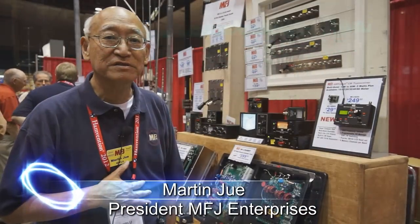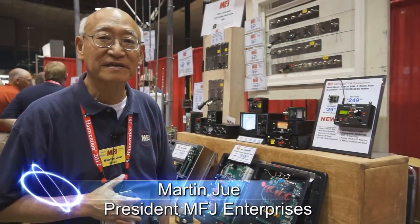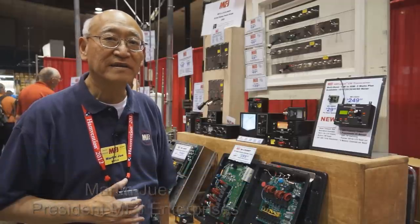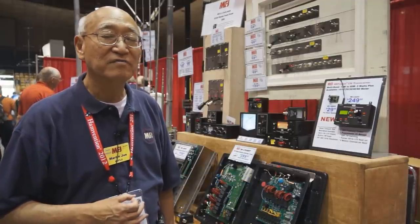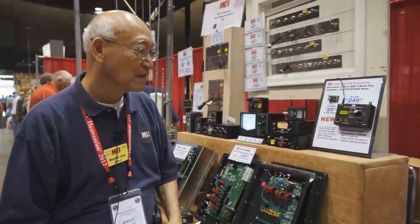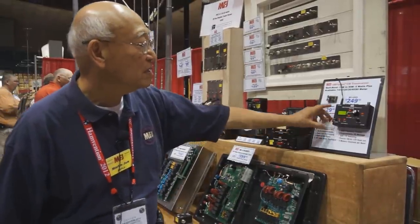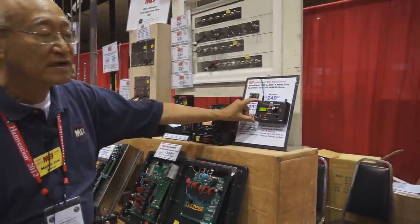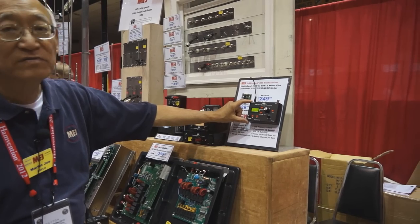I'm Martin Ju, president of MFJ Enterprises. We're here at the 2012 Dayton Hamvention, and we have several new products I'd like to show you. First, we have a new QRP transceiver — 5-watt output with a digital VFO, DDS.